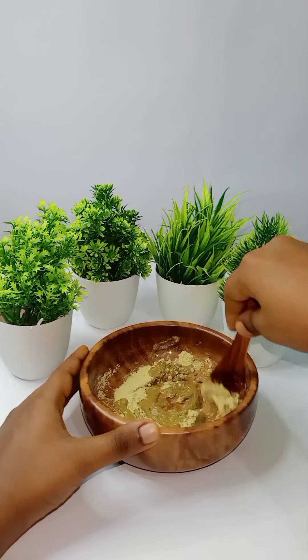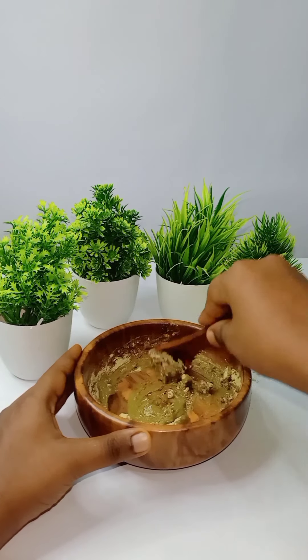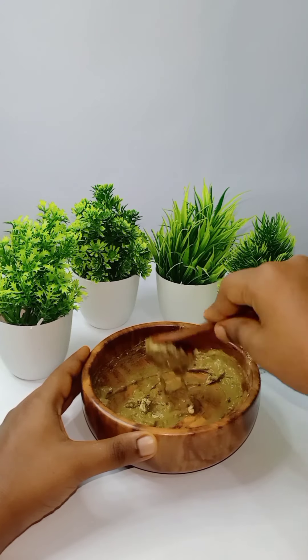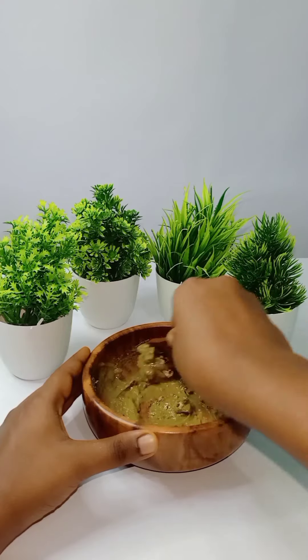In this video, there is a lot of pimples on the face. It is a lot of pollution in Delhi, but I have used this for one month.